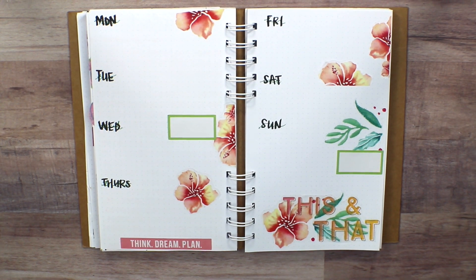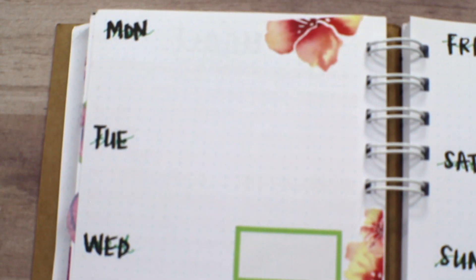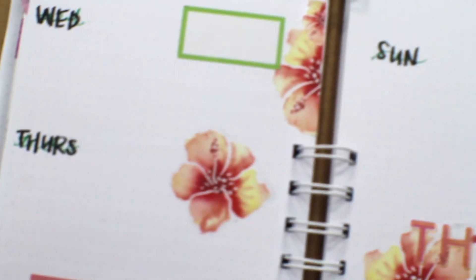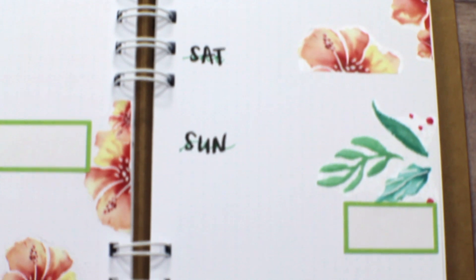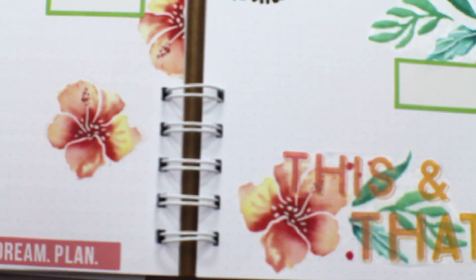At the bottom there, I put a Think Dream Plan sticker down. This is pretty much the completed Before the Pen spread that I have here. I loved how everything turned out — let me know what you guys think. Thanks for tuning in and be blessed.